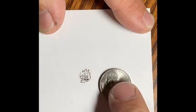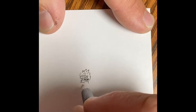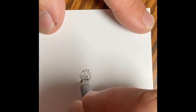Here comes the nickel for scale — you can see it easily covers the drawing up. If you haven't considered subscribing, please do so and please share.